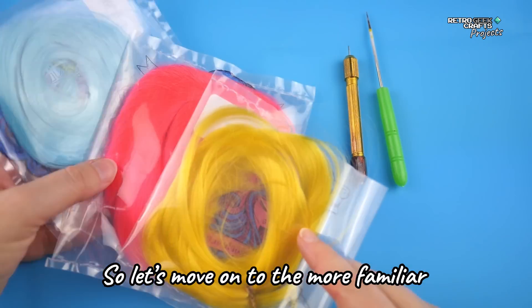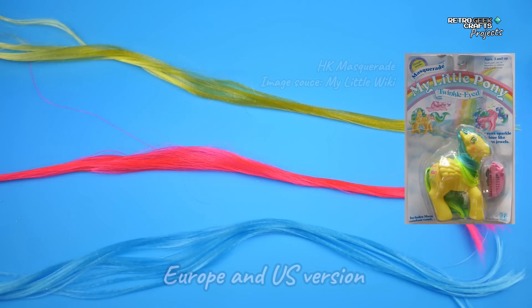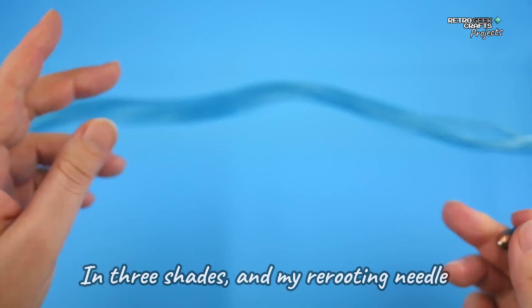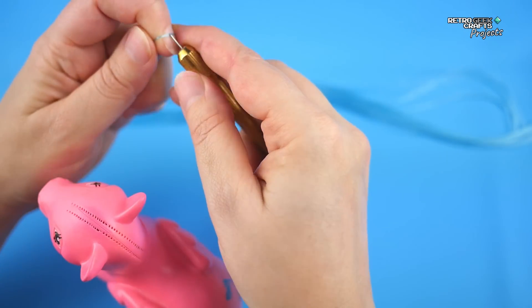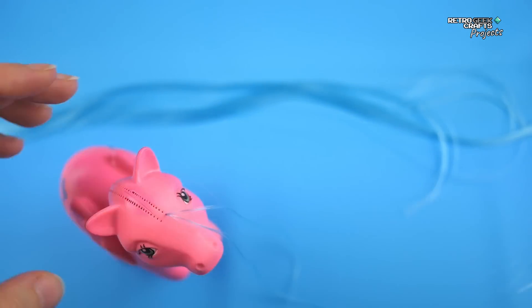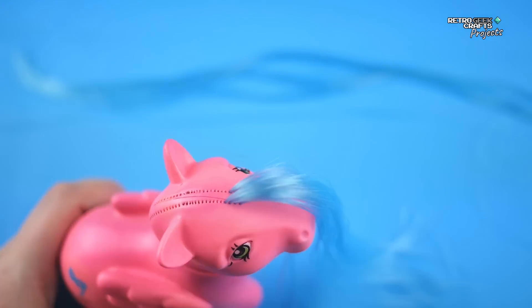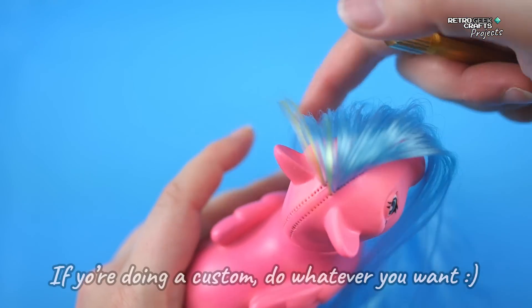Let's move on to the more familiar area: the re-hair. This Masquerade, because it's an Argentinian variant, looks very different from the Hong Kong, Europe, and US versions — it has rainbow hair. I'm going to be using nylon hair in three shades and my re-routing needle. Always remember to mix the two colors when you're transitioning from one to the other, if you want to do it like Hasbro did. If you're doing a custom, then do whatever you want.